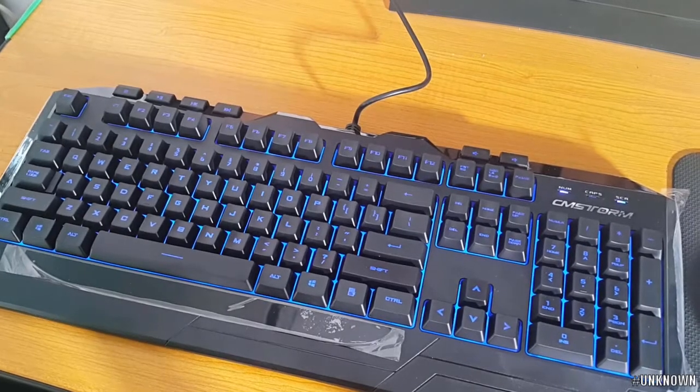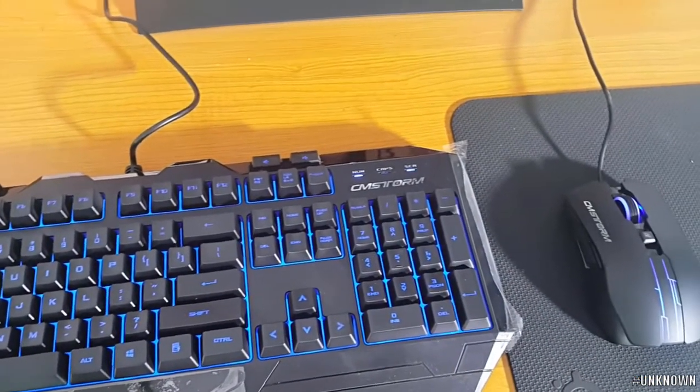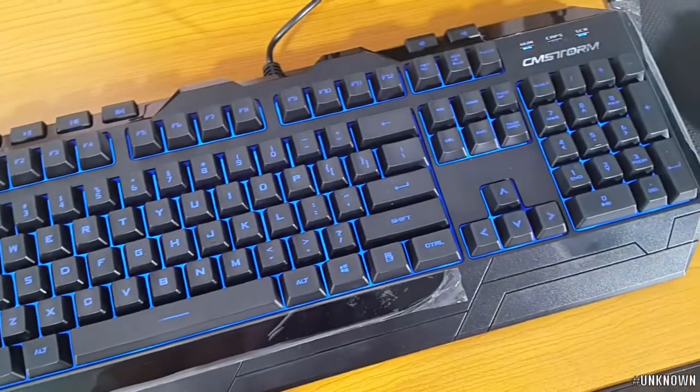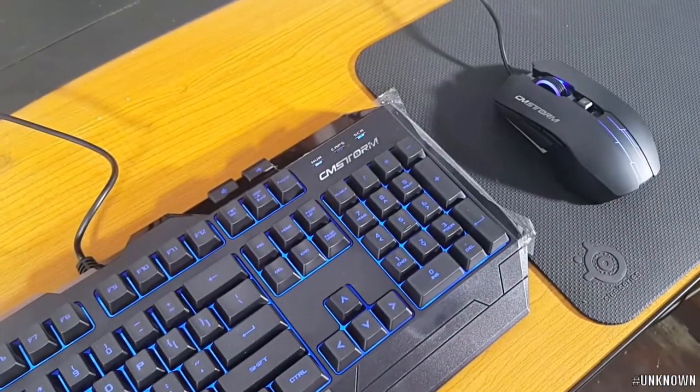As you can see in the video, the multimedia keys are available. The lighting of the keyboard is also a feature to note.